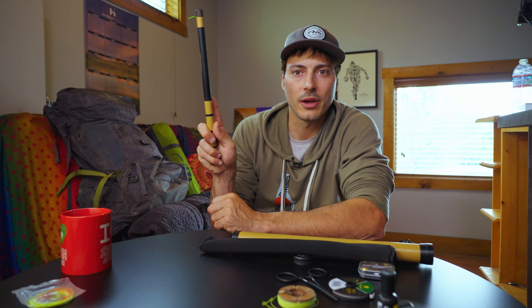Once your fly hits the lake, give it a little jig like this. Then it's: fly, jig a little bit, fly, jig a little bit — and you'll be catching fish in no time. It is super easy.